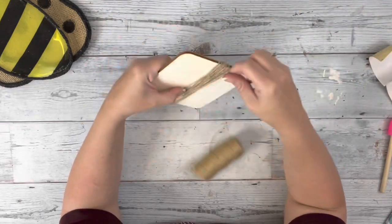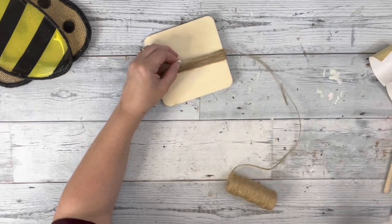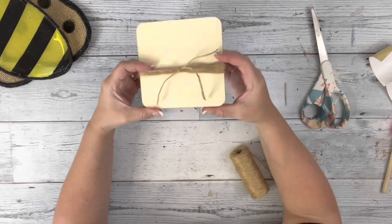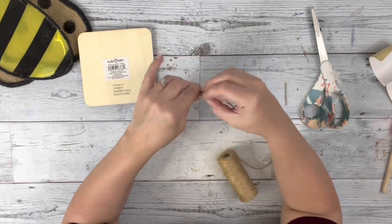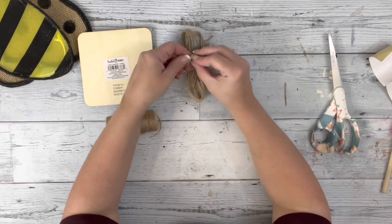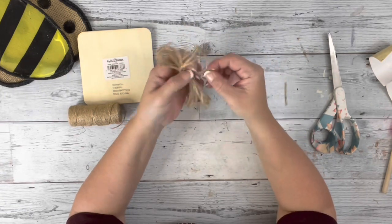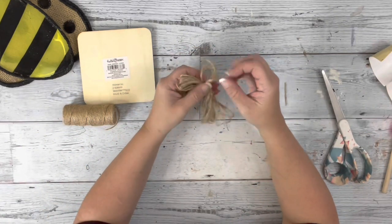Then I take some twine and wrap it around a square piece — I usually wrap it around my hand to make my twine flowers but I wanted it larger, so this is about a 4x4. I wrap it around a bunch of times, tie a piece around one of the sides, pull it off the wood piece, pinch the whole piece in the center, and tie another piece of twine around that, making sure it's as centered as possible and knotting it a couple times. Then I spread out all the little loops, cut off the excess twine, and make two of those.